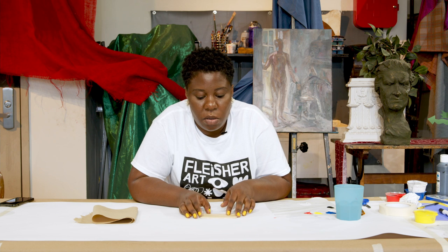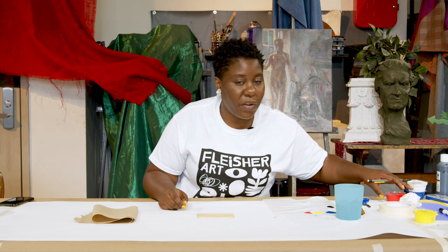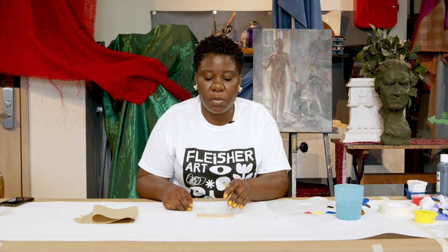Then you're going to flip it over, and this is going to be the front of your puzzle. On these puzzles, we're actually going to paint our favorite animals, so this is a good time to think about what that animal may be. For me, it's an elephant — I love elephants. Once you have that animal, find out what everyone else's favorite animal is.